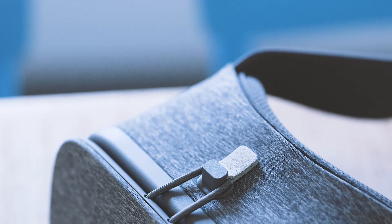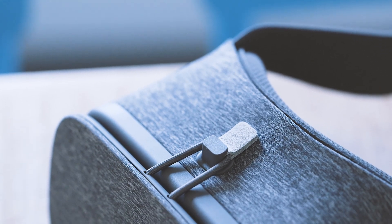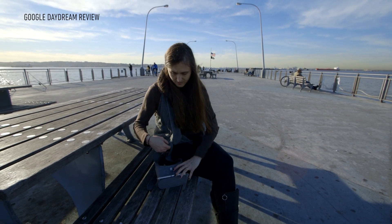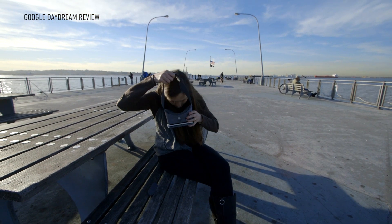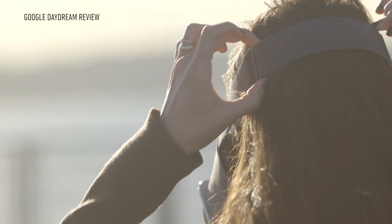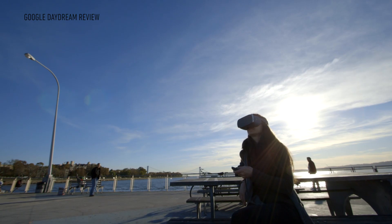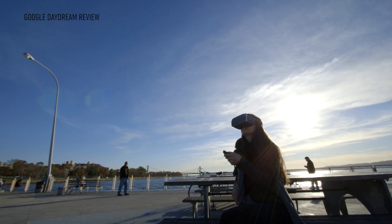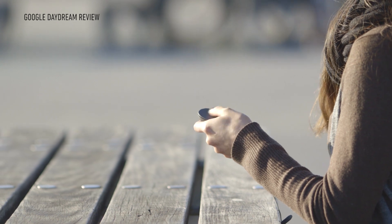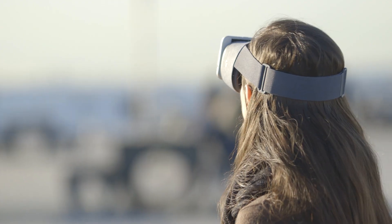Now that Daydream View is out in the world, all Google's decisions are getting put to the test. Are wearers going to think it's as universally comfortable as it's supposed to be? Will making it out of fabric help people get over the fundamental weirdness of virtual reality? The answers so far are: we don't know, and probably not. But Google is taking VR someplace it's never been — if only, as we've just seen, with a lot of stops along the way.